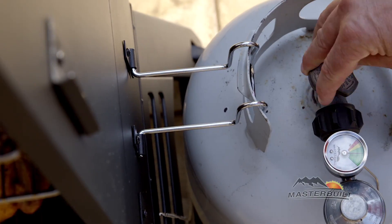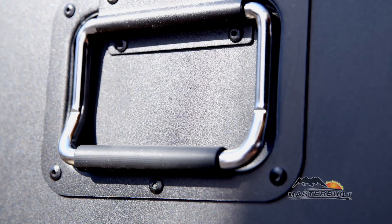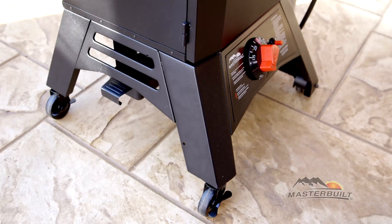The fuel level gauge shows you how much propane is left in your tank, so there's no more guessing before you smoke. With a handle and wheels, you'll move your smoker around with ease.